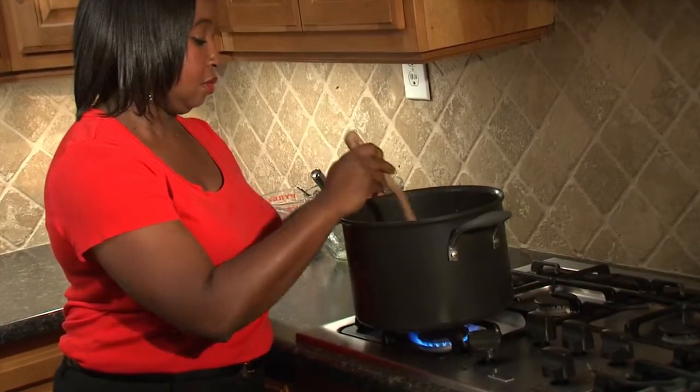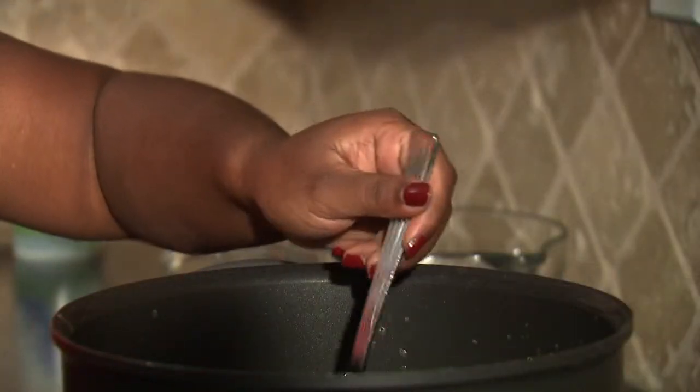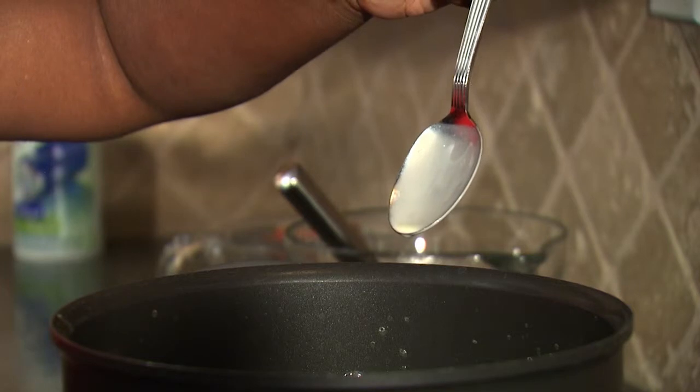stirring constantly until the mixture is just thick enough to coat a metal spoon with a thin film and reaches 160 degrees.